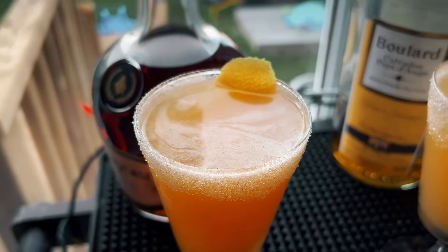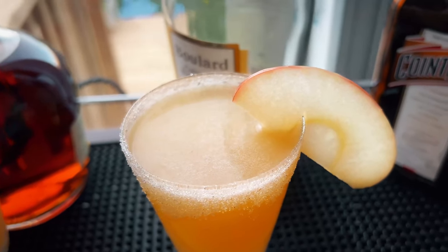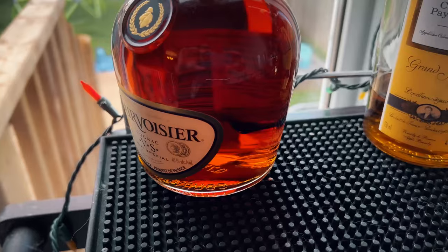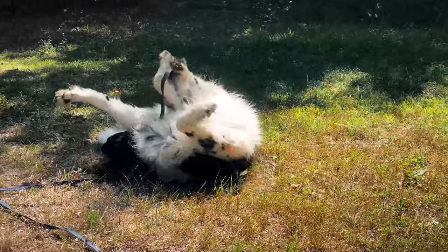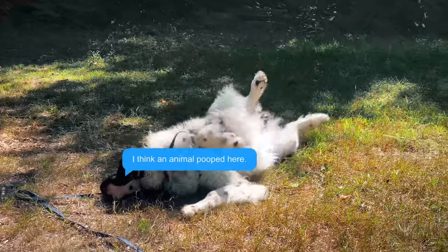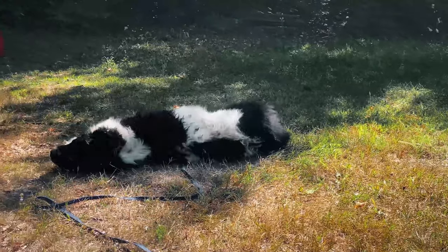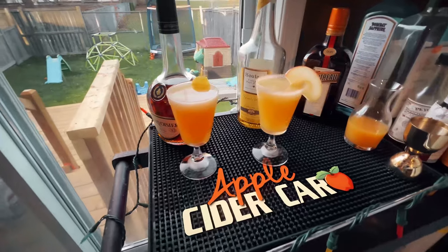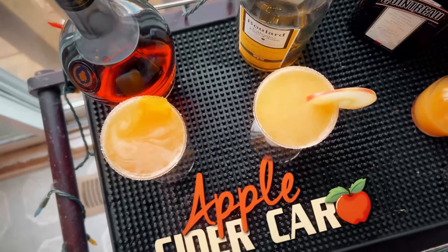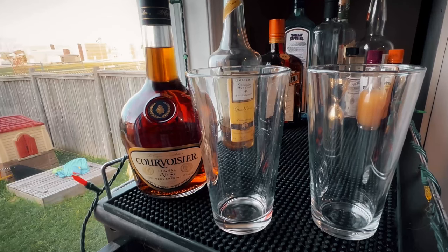Welcome back guys, today we're making a sidecar — an apple sidecar for the fall season. I was curious what would work better: the cognac I usually use, the Coul Voici, or an apple brandy, since it is an apple sidecar. That's the question we'll be answering today. We're going to make it two ways — with cognac and with apple brandy — so let's jump right in.